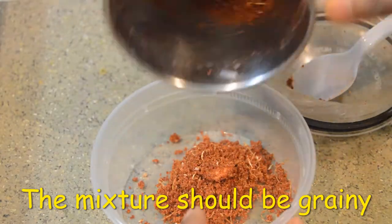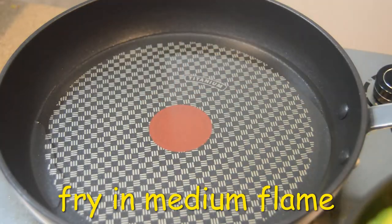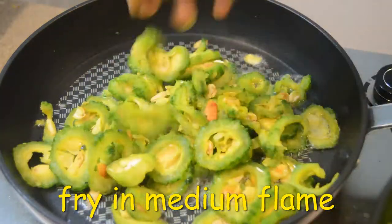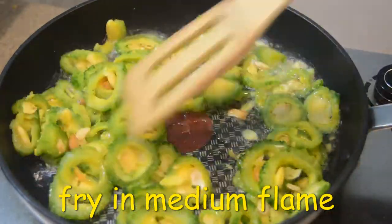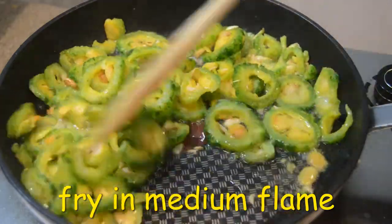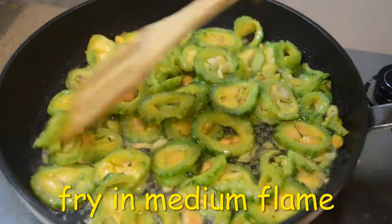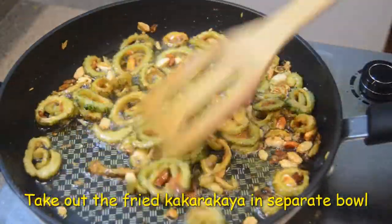We will transfer it into a bowl. We will heat the oil and fry the meat in medium flame. We will fry it in two batches, up to 70-80%.